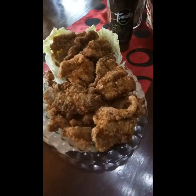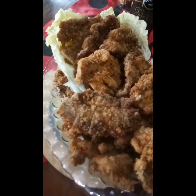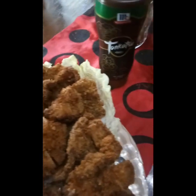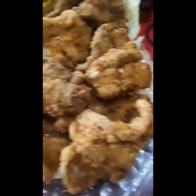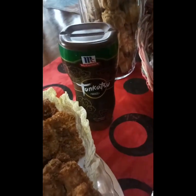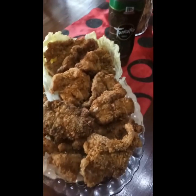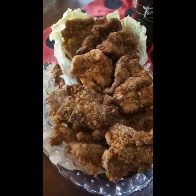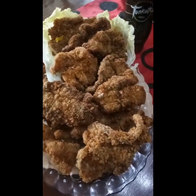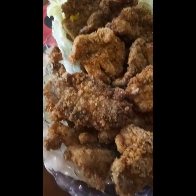Here's our pork tonkatsu, our lunch for today! We garnished it with bok choy leaves on the side and sliced it up. We're also pairing it with tonkatsu sauce — a new one we bought at the supermarket. Thank you guys for watching. I hope you like this recipe — you can make your own pork tonkatsu at home. See you guys!